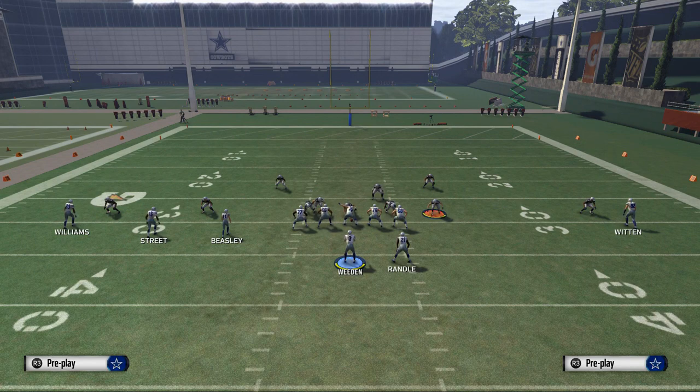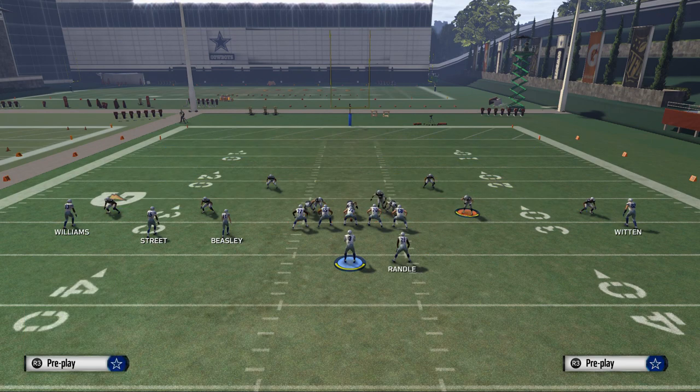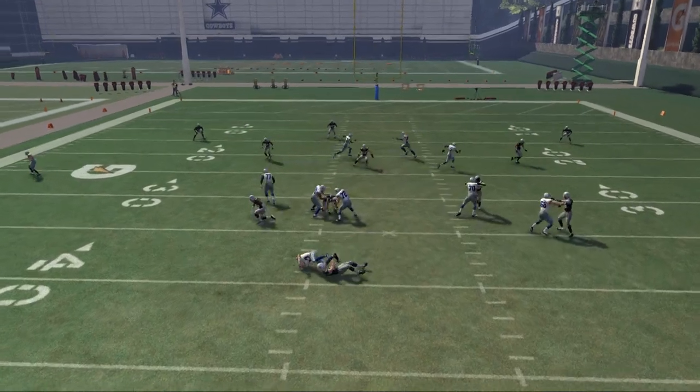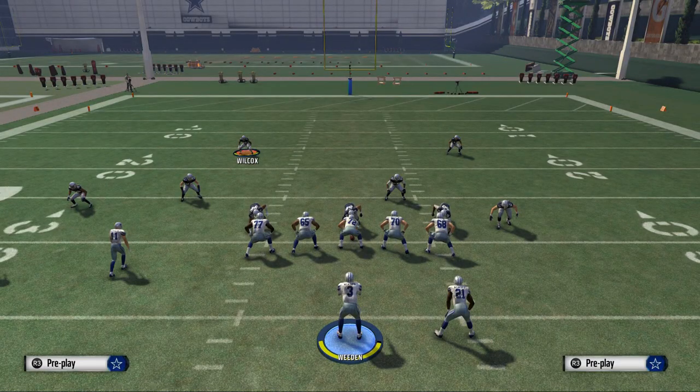Then you're just going to motion Sean Lee out or move him out wide where his blitz angle changes. Here you see it's in a little bit — we want to motion him out to where it changes. And what you're going to see is you're going to get some nice pressure at the quarterback. That's the basic rush.